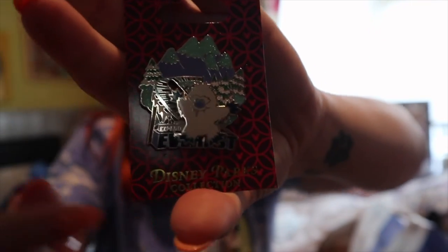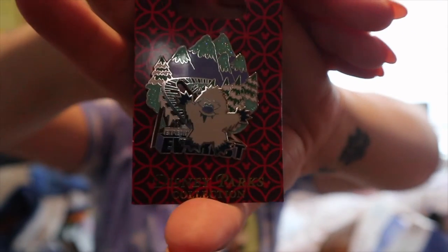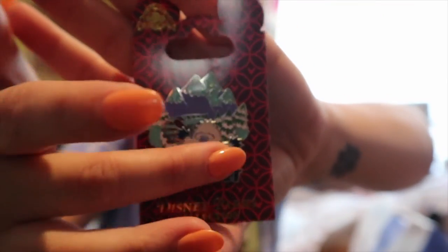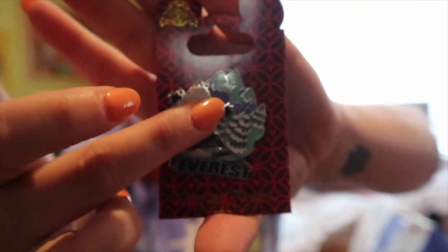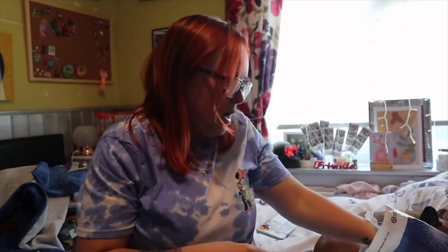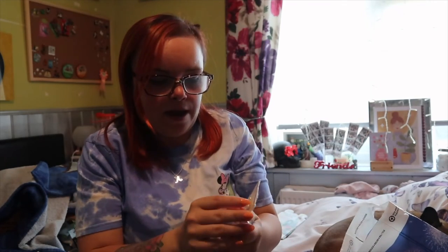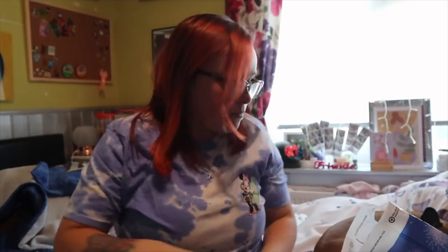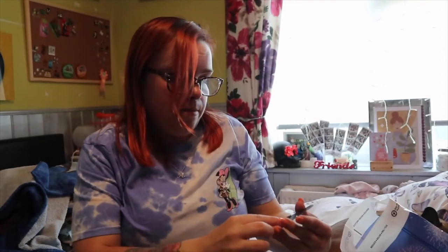I picked up the Everest pin - I quite like the moving ones. I picked that one up in the outlets because I thought it was super duper cute. I couldn't go to Universal and not get a Universal pin, so I picked one up.